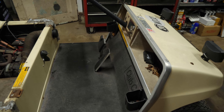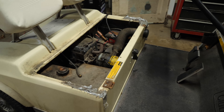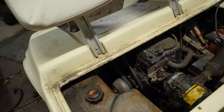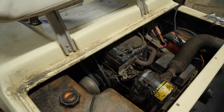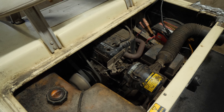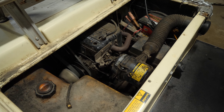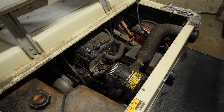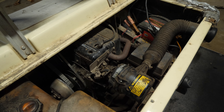Alright guys, we have here a 1985 Club Car DS. This one here we have a crank no start or barely start situation. So it wants to kind of like start and then it dies out. And then it just won't do it again until I feather the throttle a little bit and try to get it to start. So what we're going to do on this one is we're going to start with the carburetor, which I'm thinking is the problem.